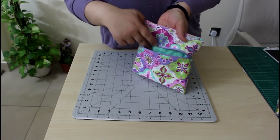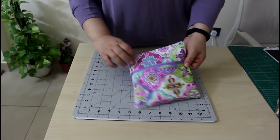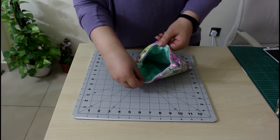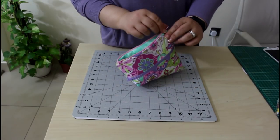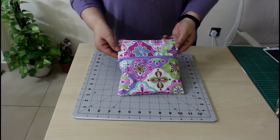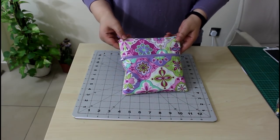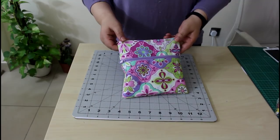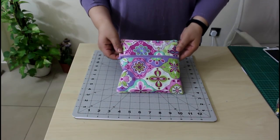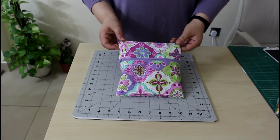Your first pocket is nicely lined and finished, and the second pocket is nicely lined and finished. I hope you enjoyed this tutorial — please give us a thumbs up and subscribe to our channel for more future tutorials. See you next time, bye bye!